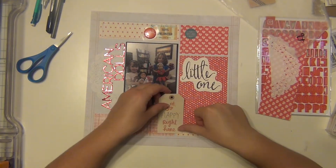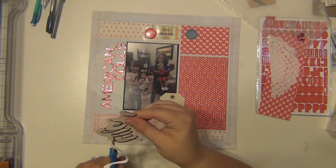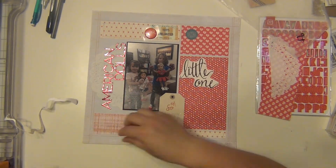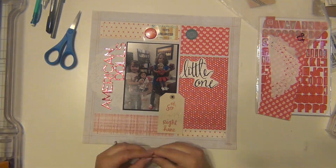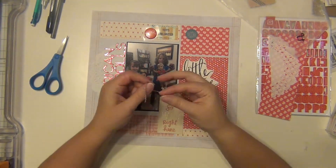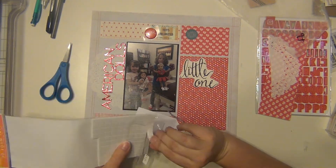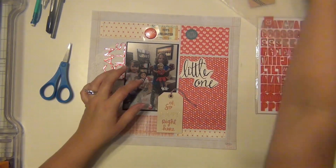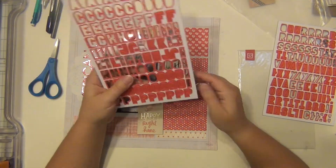I have a bunch of die cuts here. Starting at the top, I have one that says 'Toys Unlimited' and one that says 'Little One' — both from the Maggie Holmes Wonder Collection, which is like a childhood-themed collection. I cut the 'Little One' down a little bit since it was too large. There's also a blue circle that says 'happy' from Heidi Swapp, and a tag from Amy Tangerine that says 'oh so happy.' I used some blue and red twine and popped the tag up on foam dots. I also have a flare badge up at the top that says 'girl,' though I'm not sure where it came from.